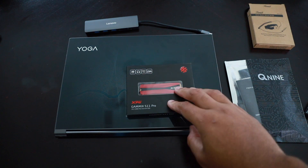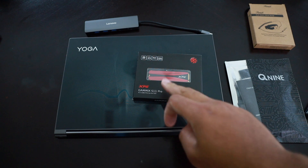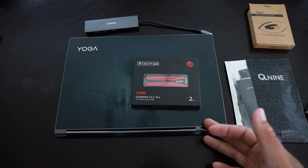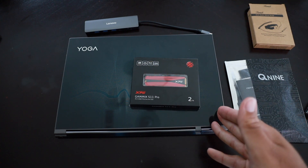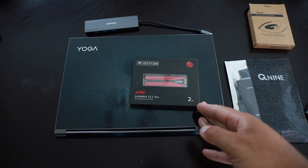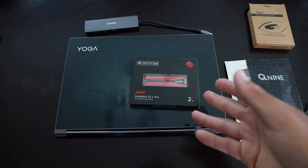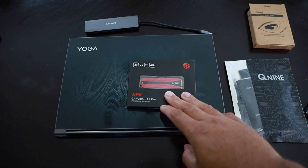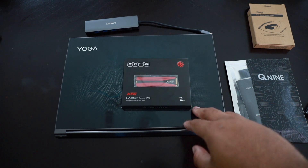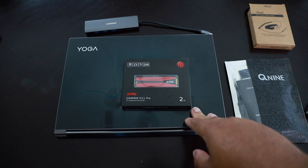When you install the new drive, everything will be cloned and mirrored — you don't lose any data. The software I'm using today is Macrium Reflect. It's a free 30-day trial; I only need it for one day. All you have to do is give them your email and you can opt out. I'll walk through the whole cloning process step by step. Once the drive is cloned and you confirm all the data is correct, then we'll open up the laptop and switch out the drives.